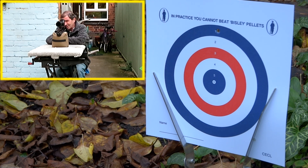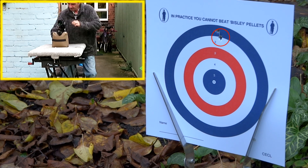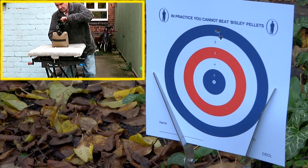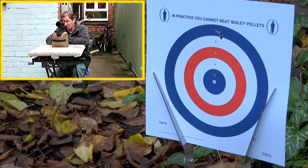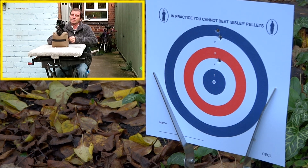Let's aim at that centre again. Yep, we need to come down. So let's come down, put a few clicks on it. Don't put too many clicks on because at this distance a few clicks can be a lot of distance. Let's have another go — still aiming at the centre. Yeah, we're coming down quite nicely, so we'll come down a little bit more.